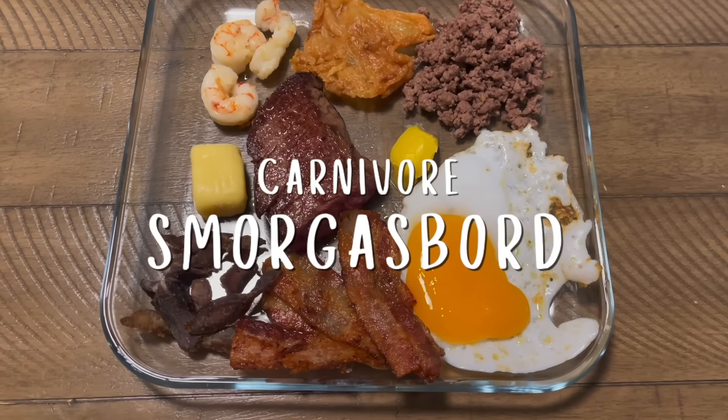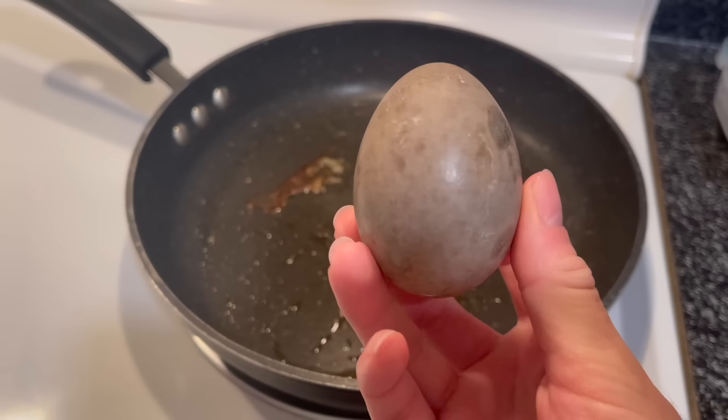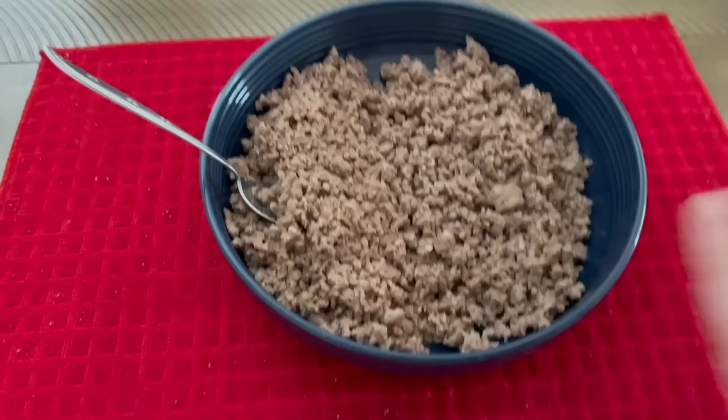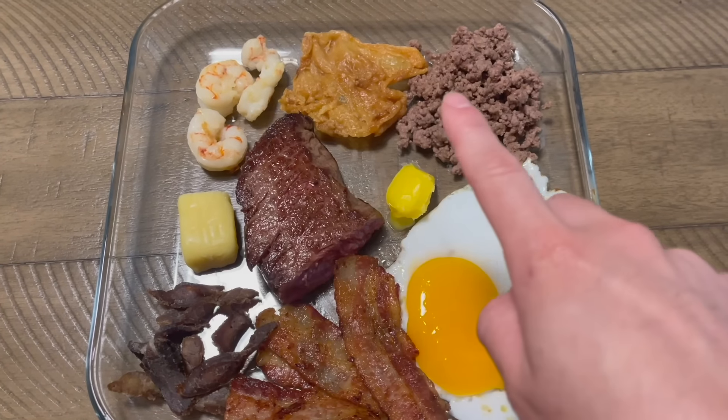For lunch I made a carnivore smorgasbord, which is great for people who naturally under-eat, find carnivore meals boring, or are trying to gain weight. By having different colors, textures, crunches, and flavors on the plate, it keeps people eating more — it's a phenomenon called sensory specific satiety, or the buffet effect. Diverse textures and tastes stimulate appetite and keep people eating more than they would with a single monotonous dish. My carnivore smorgasbord included a duck egg, bacon, biltong, raw cheese, steak, ghee, shrimp, chicken skins, and of course ground beef.